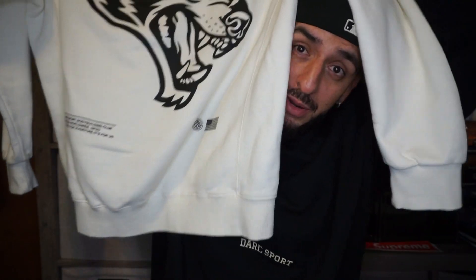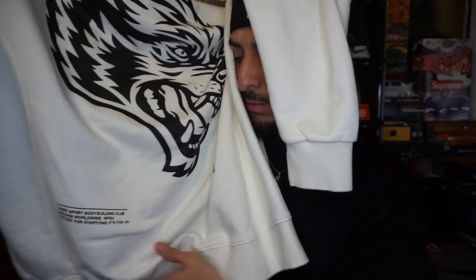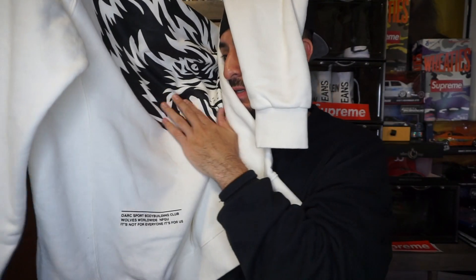Let me show you guys the back — holy, that's the biggest wolf logo I have ever seen, holy cow. High quality, higher quality — this is a lot thicker compared to the other Dark Sport hoodies, hella improved. On the bottom they have the flag and 'Never Effing Give Up,' and 'Dark Sport Bodybuilding Club — worldwide, it's not for everyone, it's for us.' This is thicker than Beyoncé right here — it's thick.